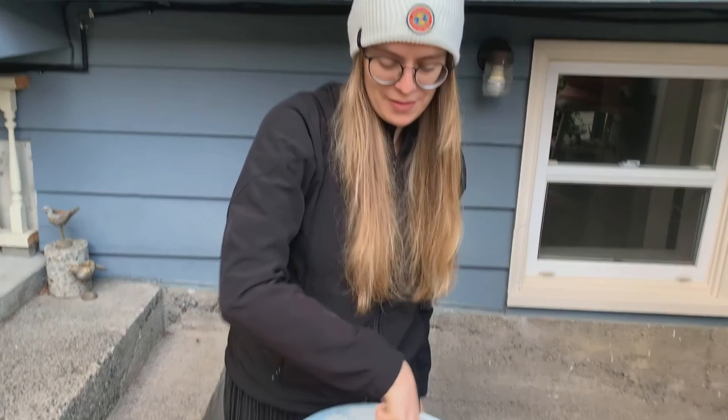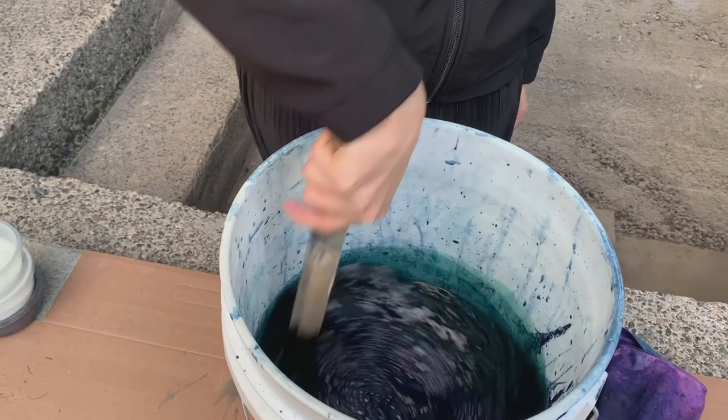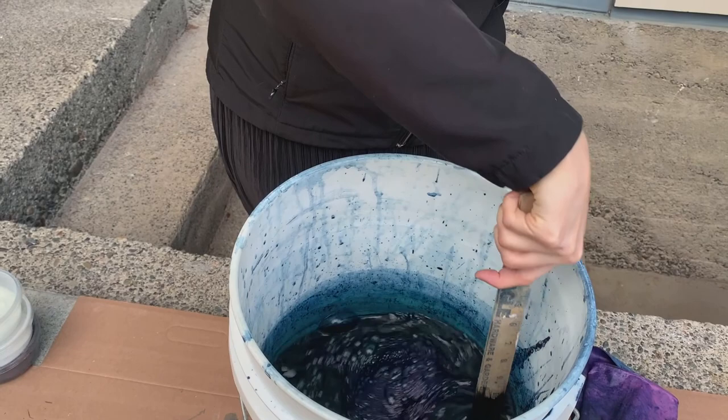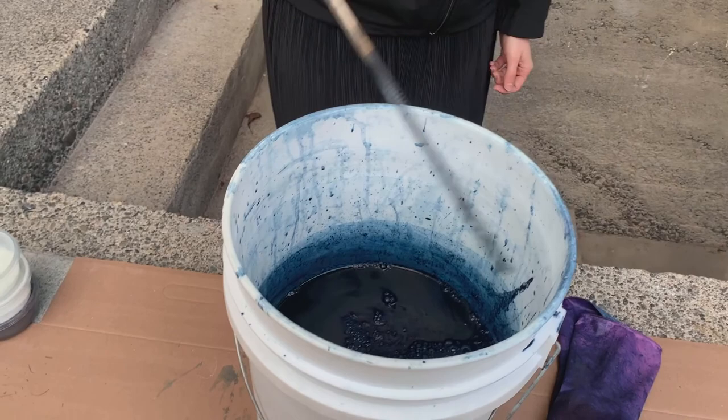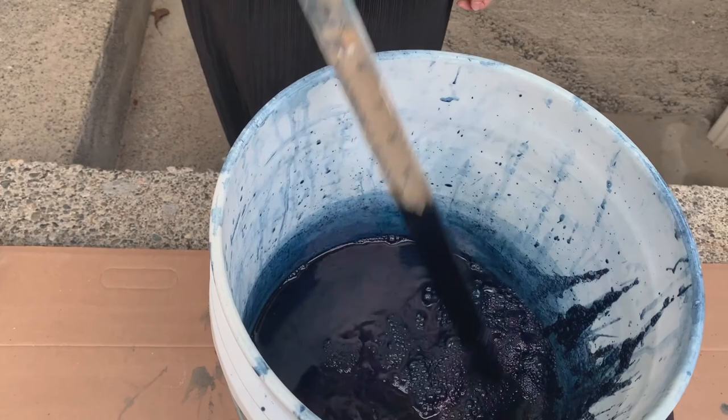Let's see if we can upcycle them and give them a little bit more use. I'm going to mix this up really well to reactivate all the indigo that's already been in there. Here's my foam — I'm going to take it off and put it to the side. These jeans are pretty big, so I'm going to get as much of the foam off as I can so that I don't get foam on the jeans.